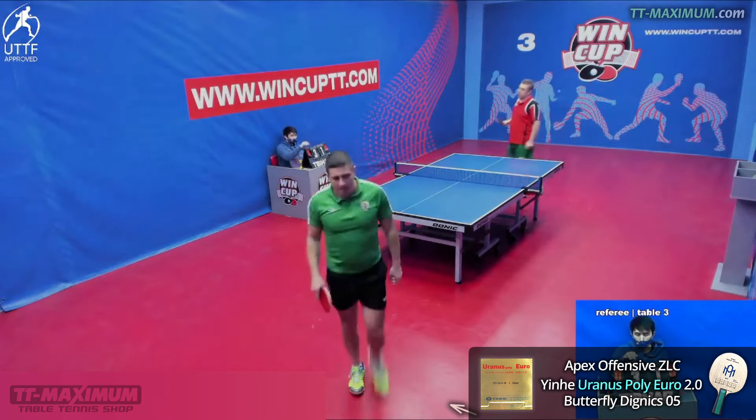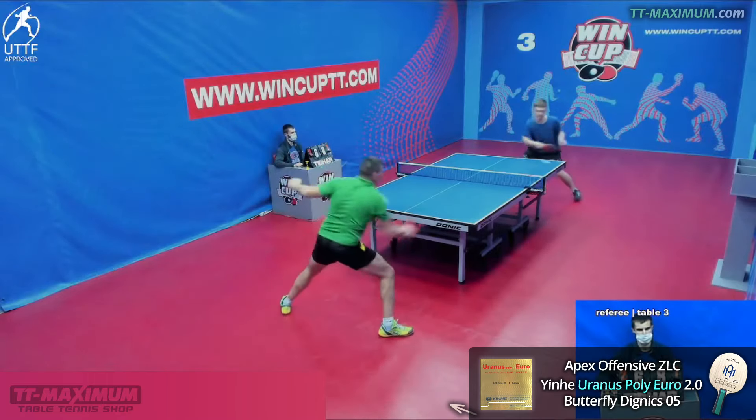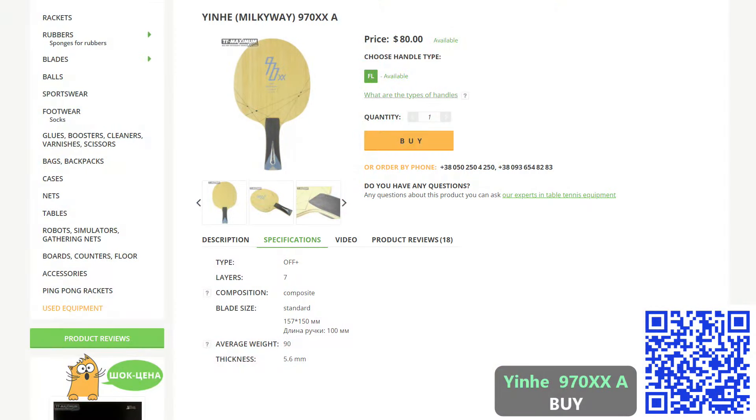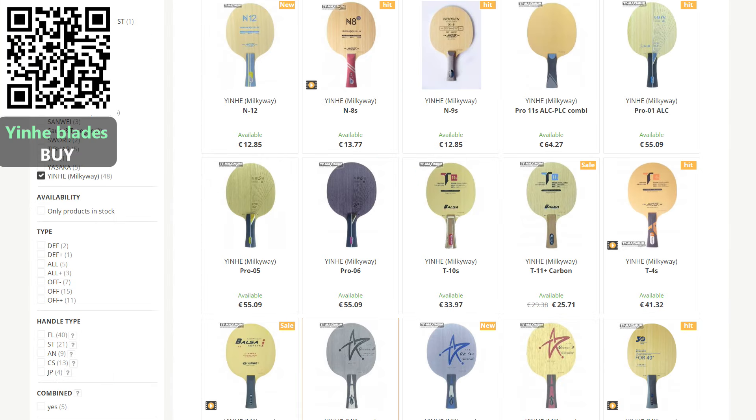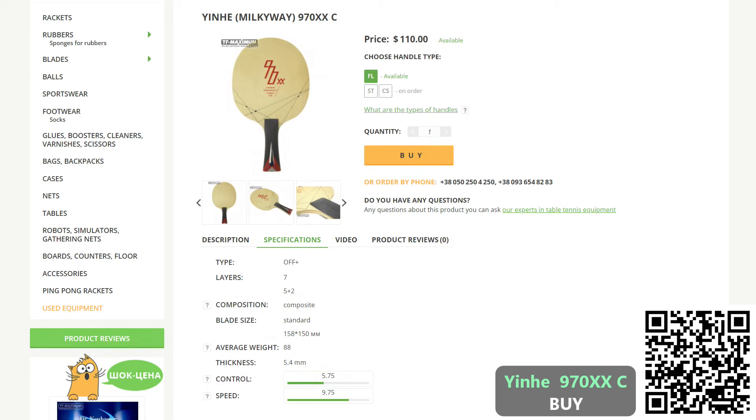Its name is Inher 970 XXA. By the way, to save your time, I recommend you pay attention to Inher blades — it just so happens that all or most of their blades are high quality products, as good as blades from world-famous brands, but the cost is much lower, sometimes by 2 to 2.5 times. Also, sometimes there is a Kevlar layer in blades — it is harder than carbon. For example, the Inher 970 XXK blade. There is also the Inher 970 XXC blade, which has carbon. That's a series of similar blades with different synthetic layers.